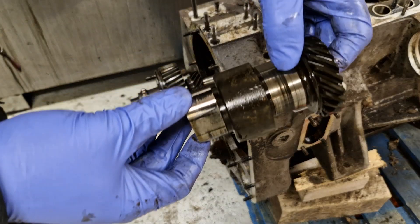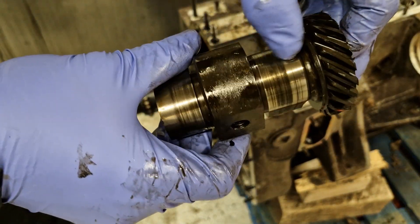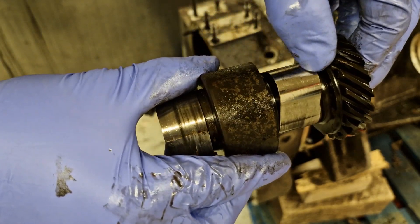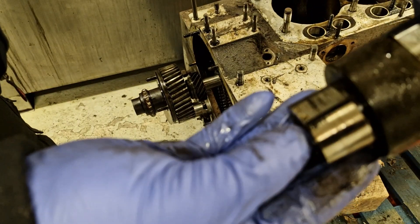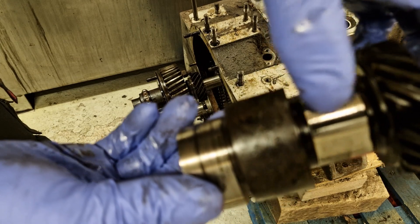Here we go - first lobe out. These black marks here are just marks, they're not scratch scores or anything, you can't feel them. There's a little bit of wear on the tops of the cams there - certainly worse than they were in the last engine we did, but they're certainly not terrible.